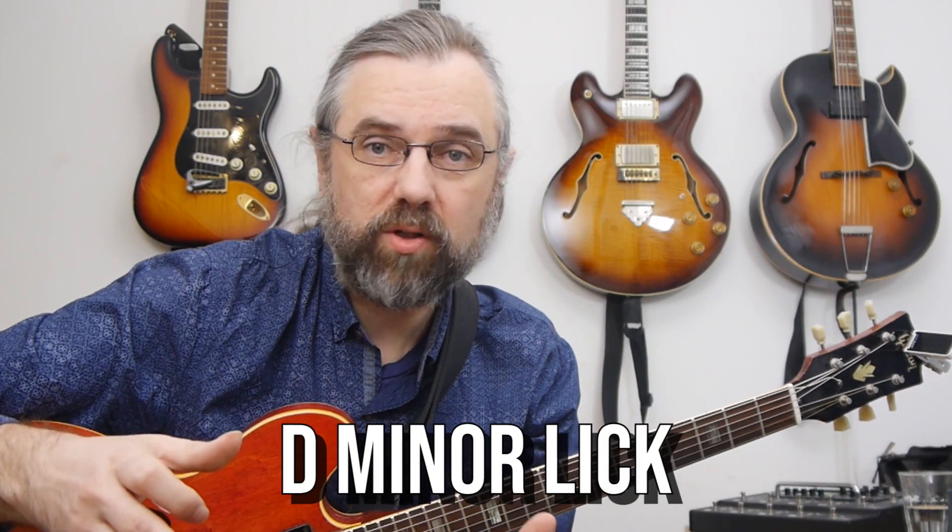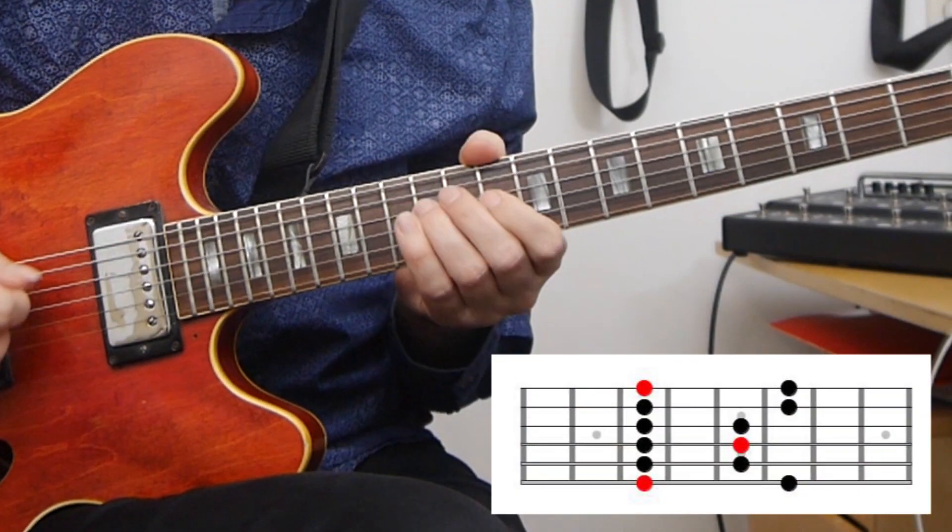This is a really basic D minor phrase. It's on a D minor 7 chord and it's using D minor pentatonic — really just the D minor box one pentatonic. It doesn't sound wrong, it fits the chord, that's all okay. It doesn't really sound like jazz though.